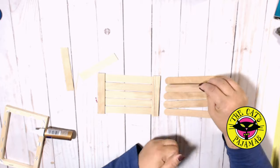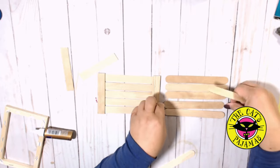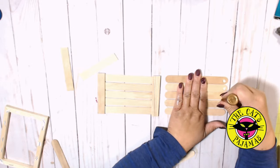I'll do the same exact thing for the second group of sticks. So while the glue dries, I'll paint up the frames.